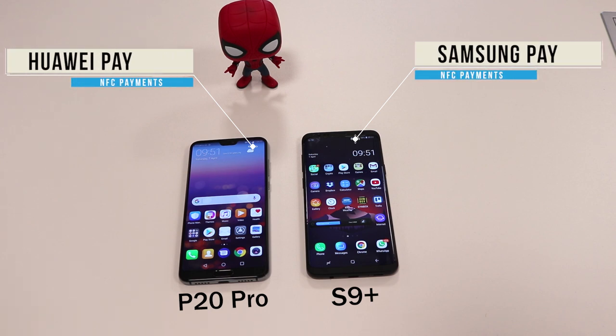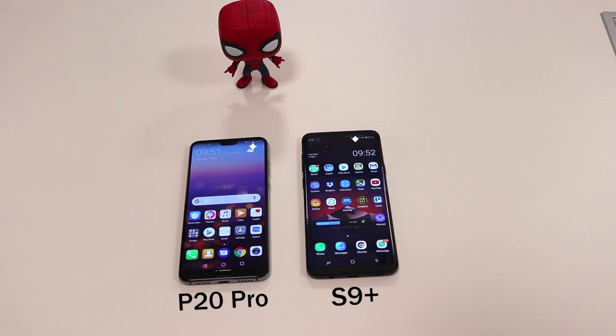In terms of NFC, Samsung has the Samsung Pay option which you can set up easily with your bank account, whereas the Huawei P20 does have Huawei Pay but it's not yet finalized and you can't really use it. If you use wireless payments from your phone, the Huawei is not the right option at the moment — the S9 definitely wins on that part.